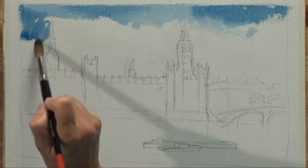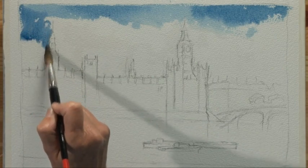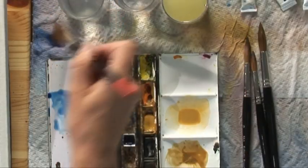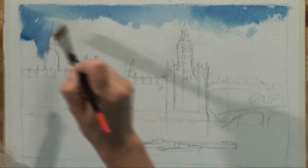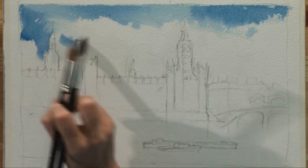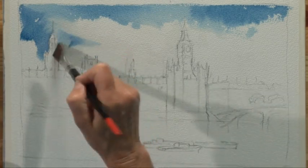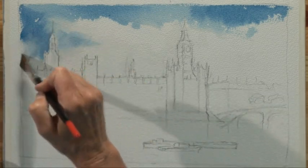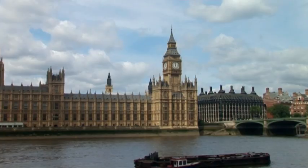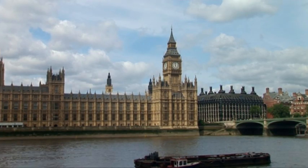Bring this colour up against the lit sides. Take it away and across on the sides that are not lit — it doesn't have to be so dark because we're not trying to bring out light against dark. And it can come down over the roofs because the building was all effectively darker against the background of the sky.